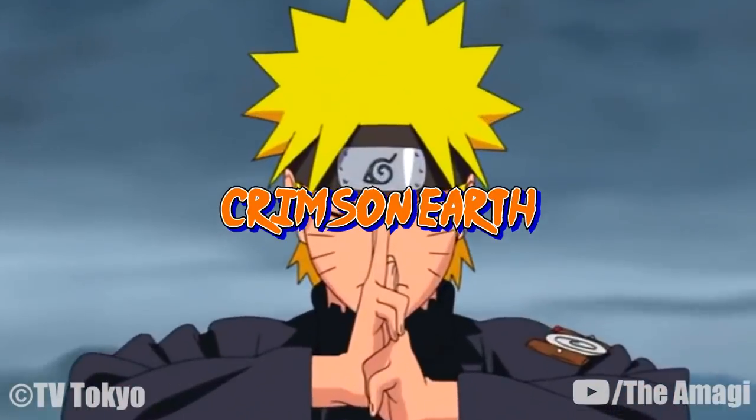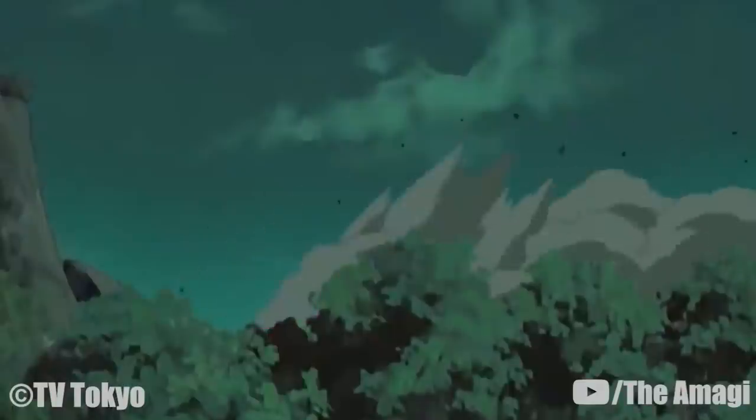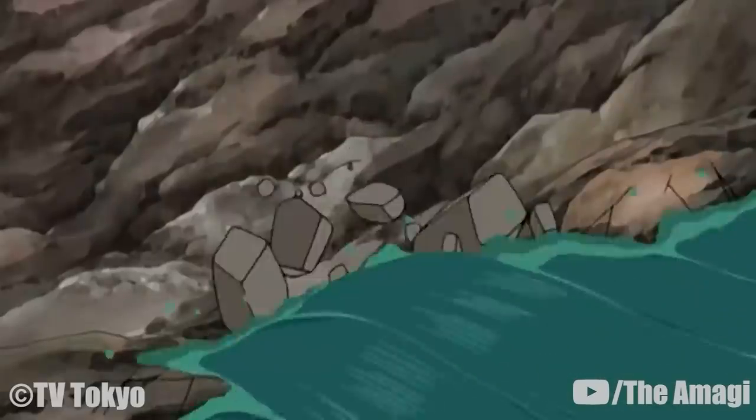Crimson Earth: Using the large mechanical drill on his right arm, Toki fires it in the direction he desires with such force that it can literally change the geography of the affected area. He used this technique to create a fork in the river, which he used as a choke point where he can attack his opponents.